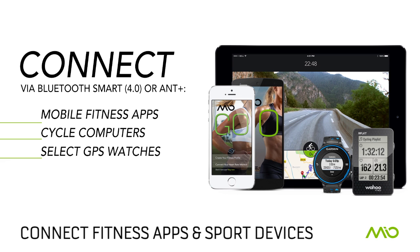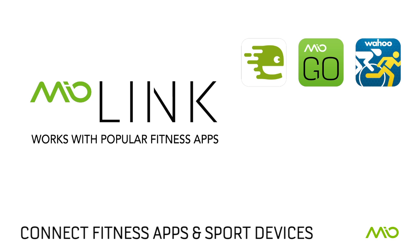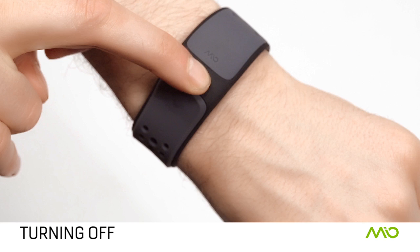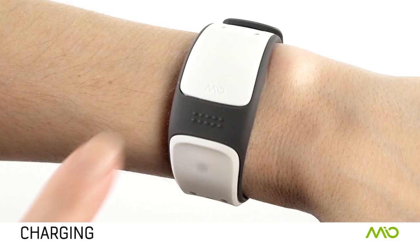You can connect your link through Bluetooth Smart 4.0 and ANT+ to cycling computers, GPS watches, and other sport devices. You can also connect your link to your favorite fitness apps on your Bluetooth Smart enabled phone — simply pair your link through the app's settings menu under devices or heart rate monitors. To turn off your link, press and hold the button until the LED turns solid.